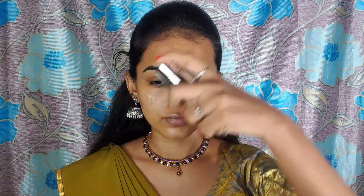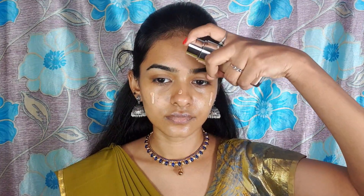We have a barrier for makeup. This is foundation — I am using Trumatch Super Blendable foundation. I am applying a little to the face.